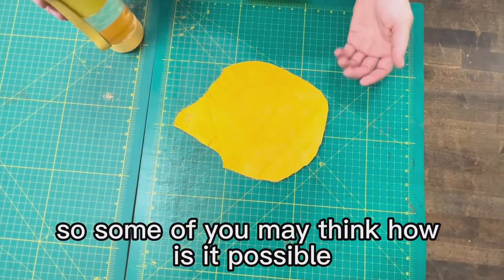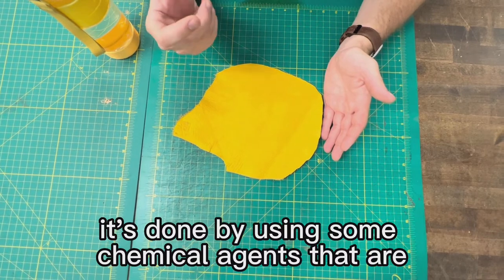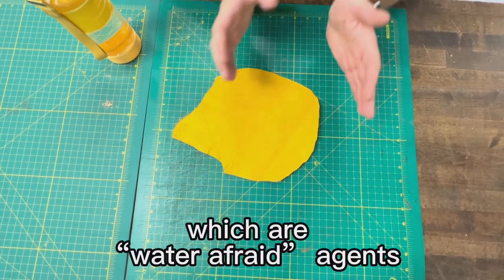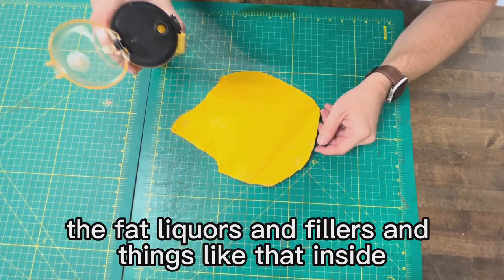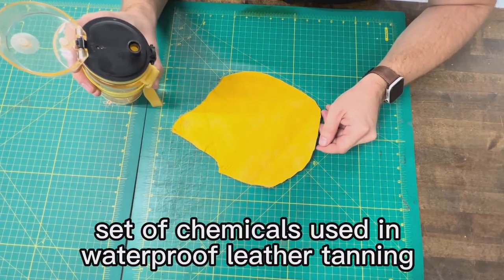Some of you may think: how is it possible? Leather is a porous material and usually sucks water. It's done by using some chemical agents that are hydrophobic — water-afraid agents. It's the fat liquors and fillers and things like that inside — a complete set of chemicals used in waterproof leather tanning.